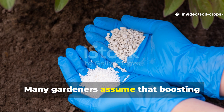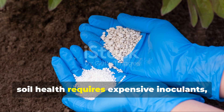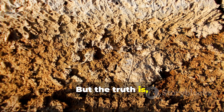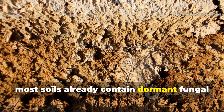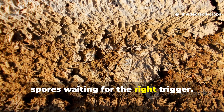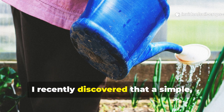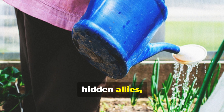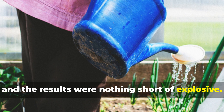Many gardeners assume that boosting soil health requires expensive inoculants, chemical treatments, or endless inputs. But the truth is, most soils already contain dormant fungal spores waiting for the right trigger. I recently discovered that a simple, inexpensive mixture could awaken these hidden allies, and the results were nothing short of explosive.